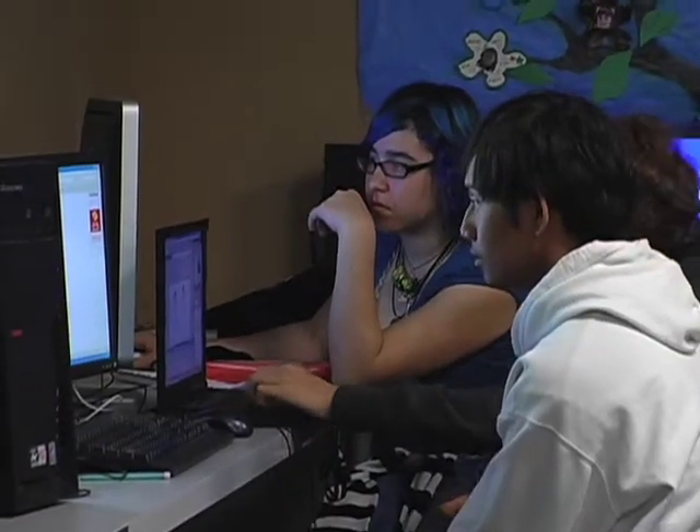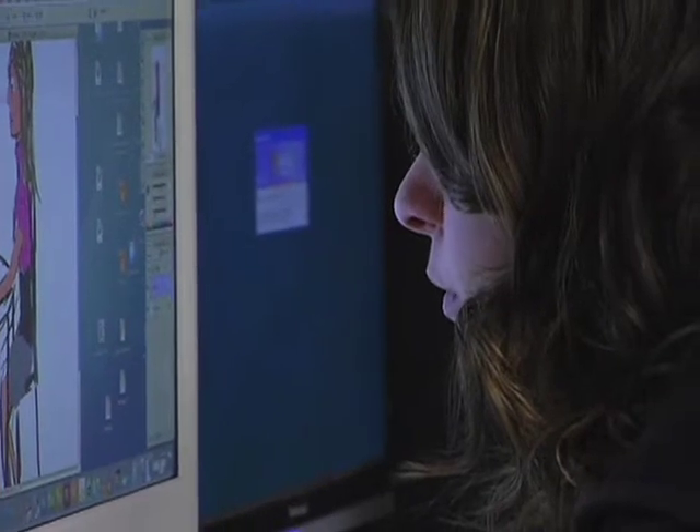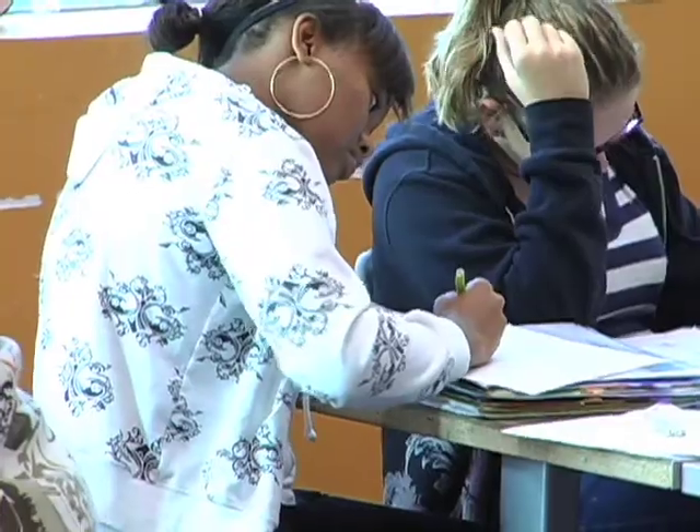We did project check-ins where students had task lists and knew what they were working on. We'd call in each group — Dianna and I — and Dianna would check every part of the story for grammar and plot. I would check them at regular intervals on the physics, and we'd have one-on-one meetings to tell them what they needed to do or if they were falling behind.